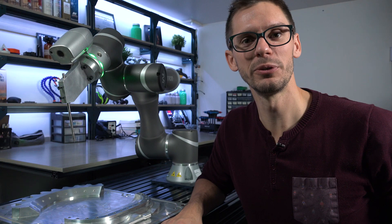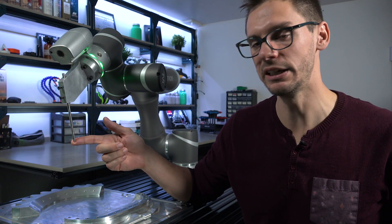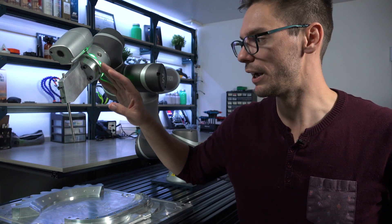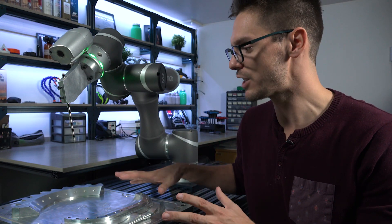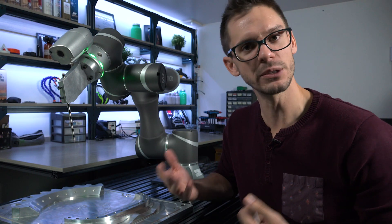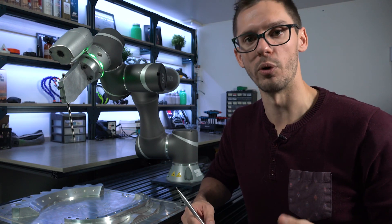Hey, what's up guys? Jeremy here from RoboDK. In this tutorial, I'm going to show you how you can define the position of the TCP or tool center point of your tool with respect to the robot flange. This is the first step to calibrate your virtual station so that it matches with the actual real station you have in front of you. To do the TCP calibration, different methods are available on the market, but we'll start with the standard one — the 4 or more points method.